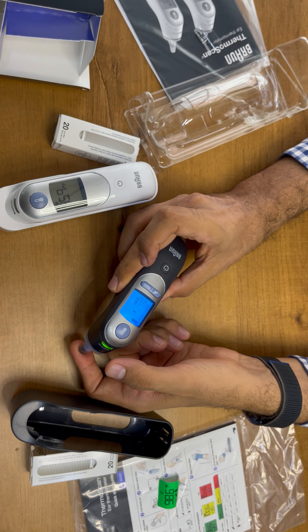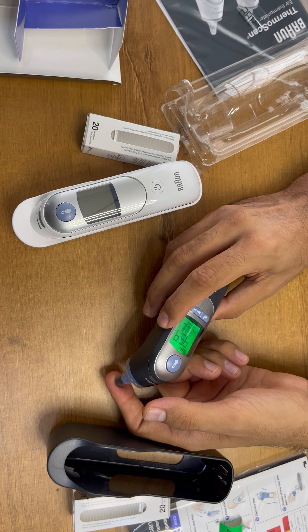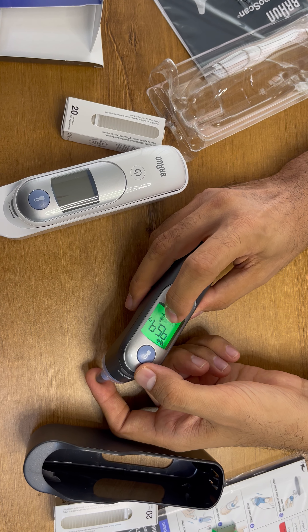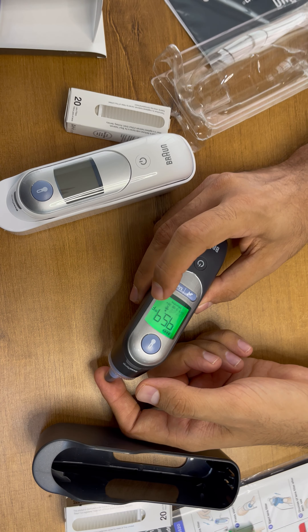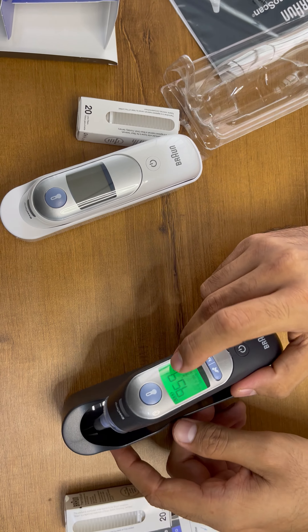Now we have selected 36 months plus. We are taking it to the temperature of my finger. Before taking the reading you have to press this button. It is indicated as green because the temperature is normal — 95.9°F. So this is how it works.